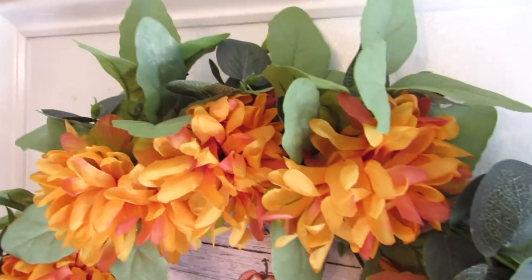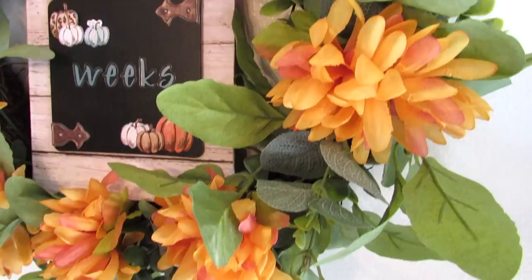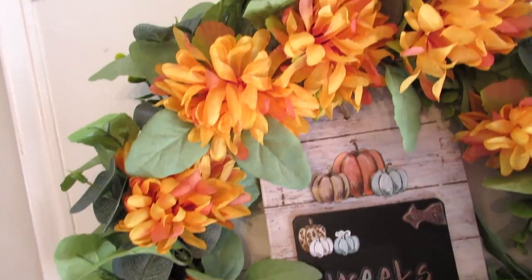Once you add all of the mums, you have this beautiful, vibrant fall wreath. You can also just make a wreath entirely of Dollar Tree mums if you want, but I love the addition of this one with all of the greenery.